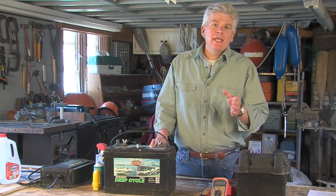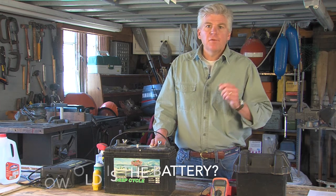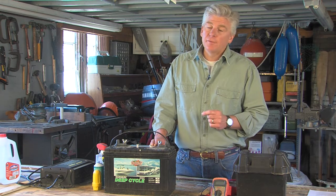First of all, consider the age of your battery. The typical lifespan for a lead-acid marine battery is typically four to five years, so if your battery is getting a little long in the tooth, consider playing it safe and buying a new one before the start of the season.